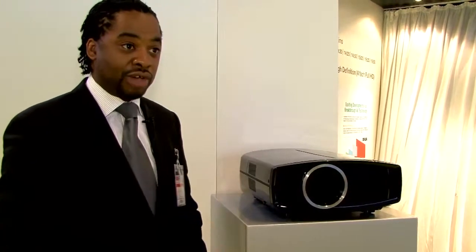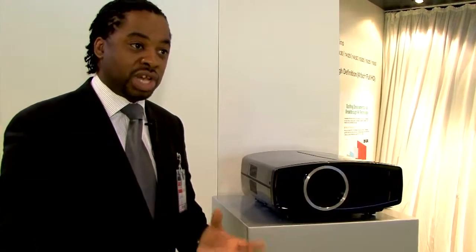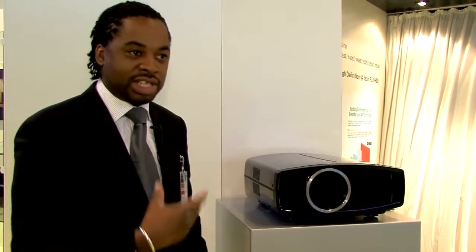It's fully motorised by remote control, and we also have a motorised lens cover. So if the consumer has the projector installed inverted on the ceiling, it covers over so there's less dust coming in.